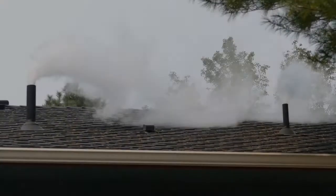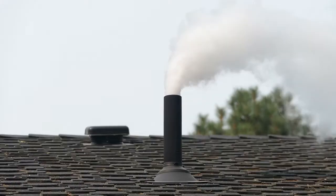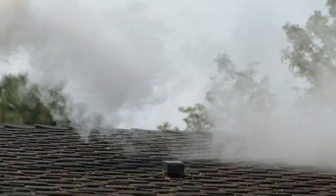Here is something we want to see: nice clear roof vents. No broken pipes, birds nests, or squirrel nests.